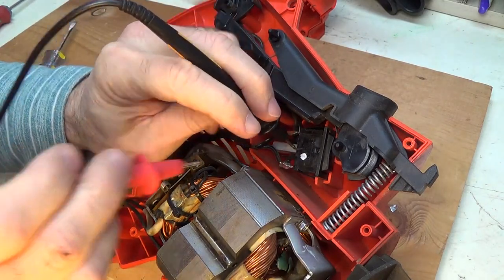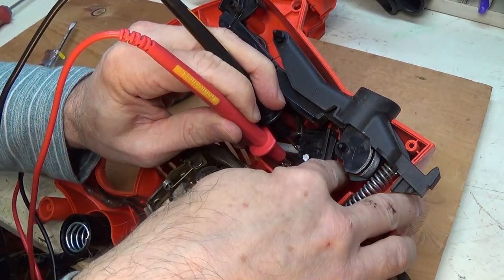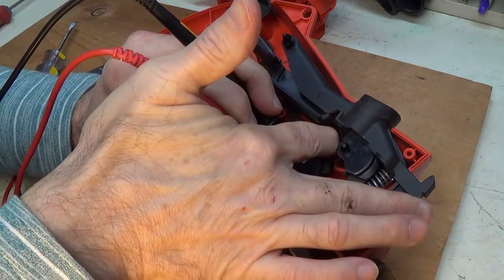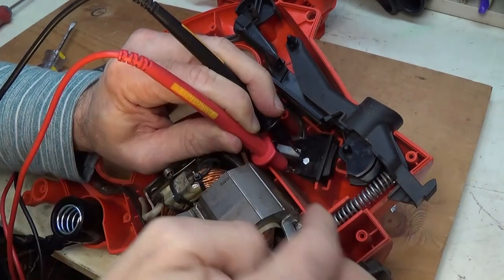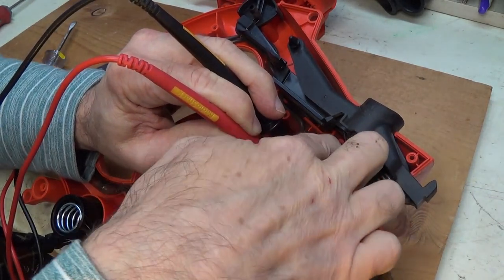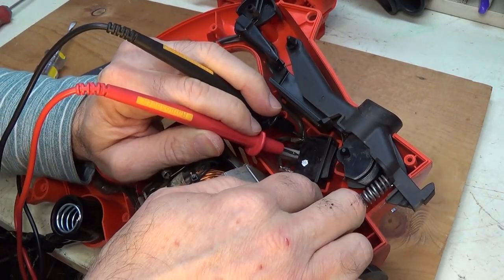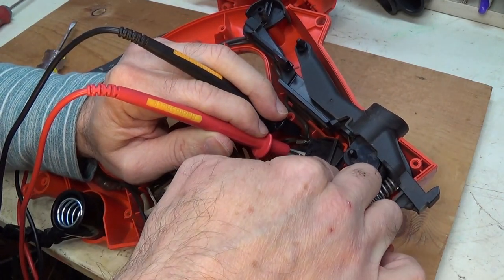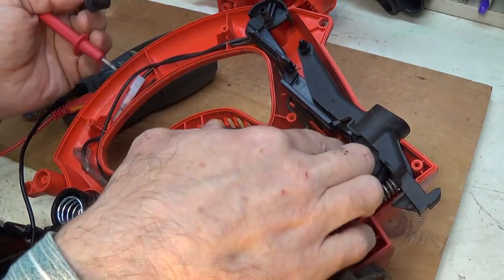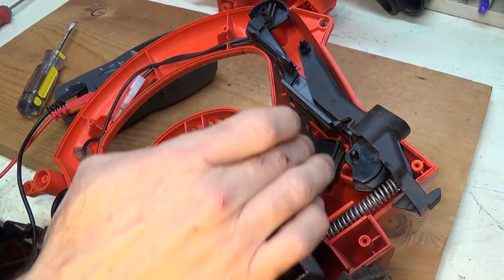Next, I'm going to touch the neutral and hot and then activate the switch. Well, that one doesn't work. Hold on — so when I hit the upper part of that switch, the switch works. Okay, let's do the other side. And that works too. So it's not the switch — both of these leads work, and the switch works in both directions.